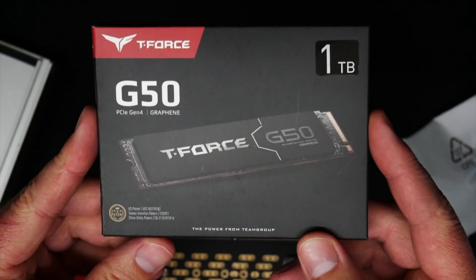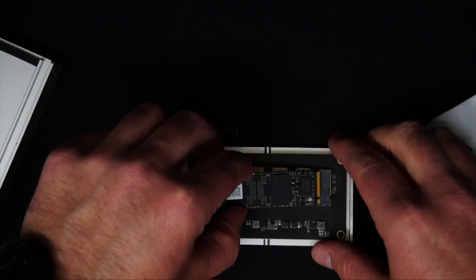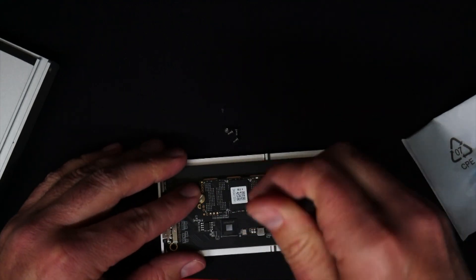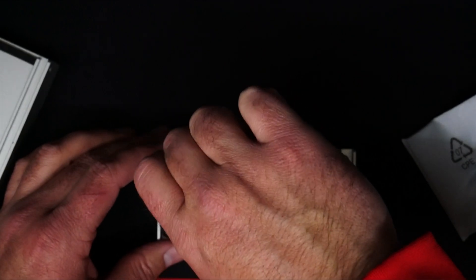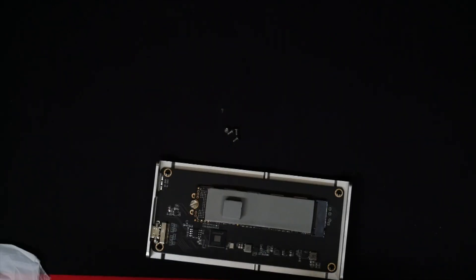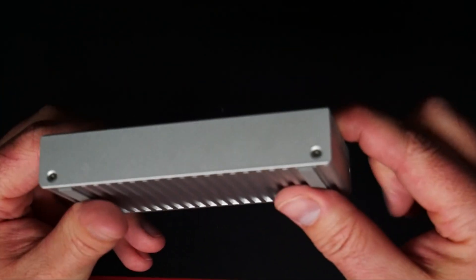This is the NVMe that I'm going to be putting inside of this enclosure — I did also purchase this with my own money. One big difference between the Colory enclosure and the SSK enclosure is this one uses an actual screw to hold down the NVMe. It does have a slot that you need to put the NVMe in, but that is one of the big differences. It does come with two sets of thermal pads, and one thing that's interesting is you have to put a little tiny square one on top of the long one in order for it to touch the top of the actual enclosure to transfer the heat. We'll see in our testing how well that actually works out.